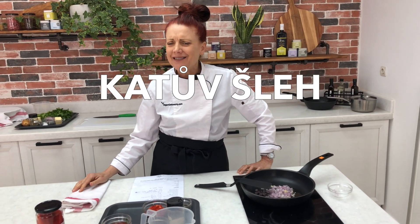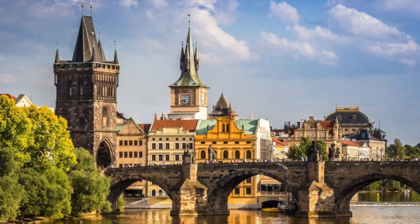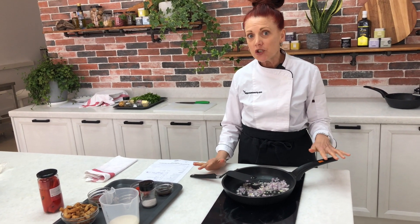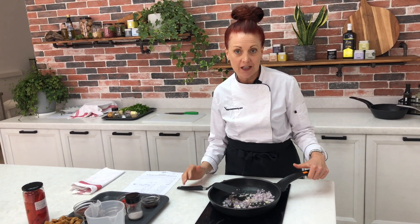I'm making a dish today called katův šleh. I'm sure I'm not saying that properly, but it translates to 'head man's whip,' and it's a very popular Czech dish. This is a really hearty dish that can either be made from pork or chicken typically, but in this one we're going to be using a chicken that's plant-based. It's served throughout the year and can be served over rice, pasta, potatoes — anything to make a really hearty meal.